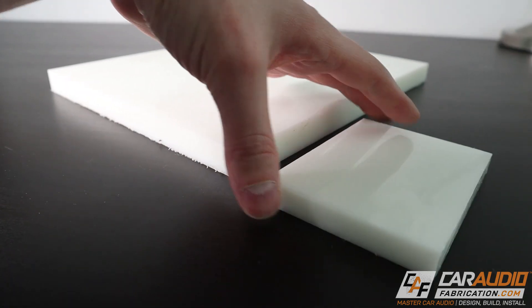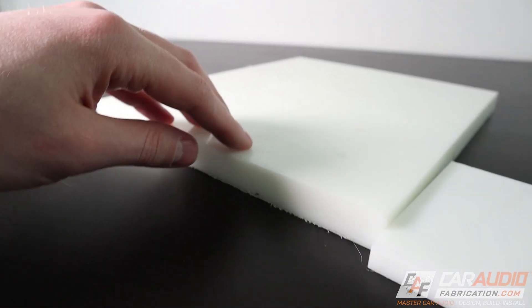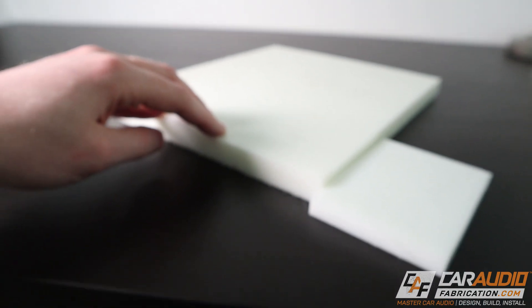Disadvantages of HDPE: it is very difficult to use common adhesives on. If you need to attach multiple pieces together they'll likely separate, and even wrapping it with vinyl using upholstery adhesive doesn't stick well. Larger sheets or thicker pieces can also be hard to come by and get quite expensive. If you're having to special order HDPE, in my opinion you're better off getting acrylic. Applications for HDPE are primarily speaker adapters, and more so when you can't find any of the other materials.